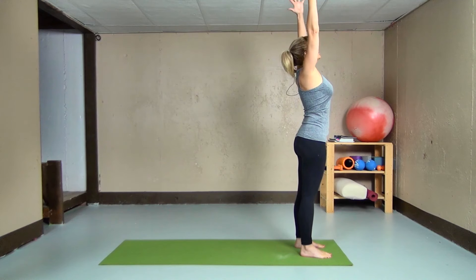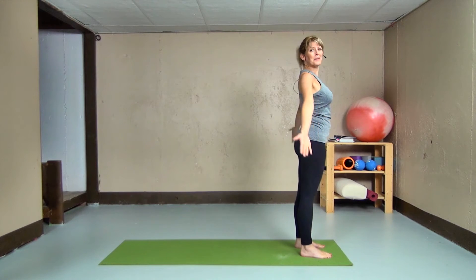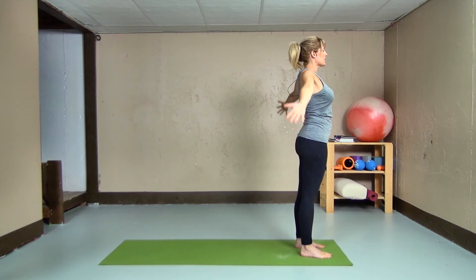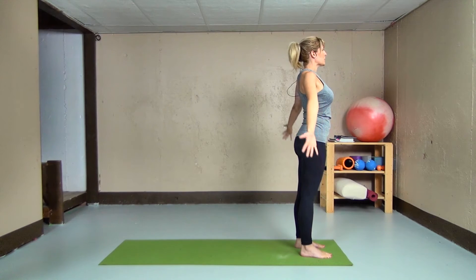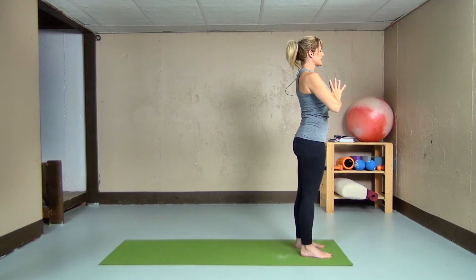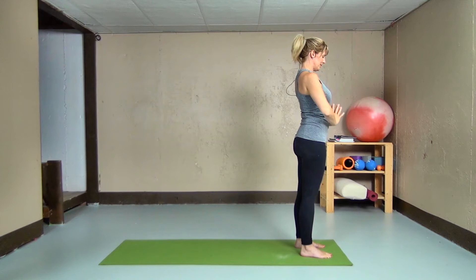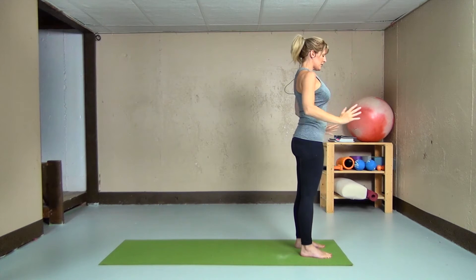Inhaling up, exhaling down. Breathing in through the nose, out through the nose, as long as that's comfortable for us. Just warming up our shoulders, bringing our attention inward for today's practice. And one more. Bring your hands to our sides, coming back into Mountain Pose.